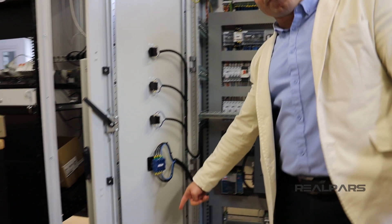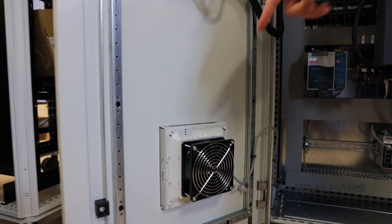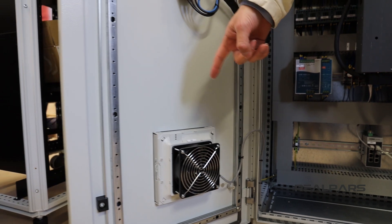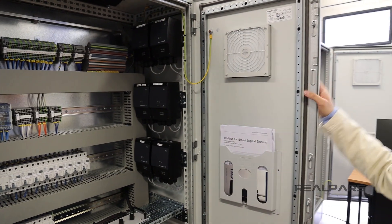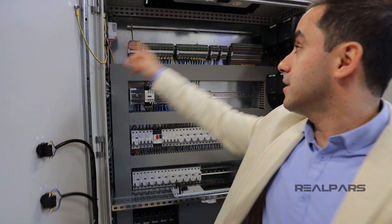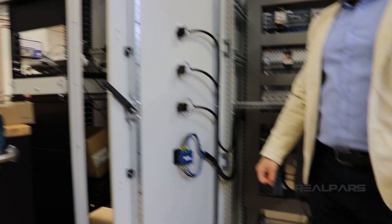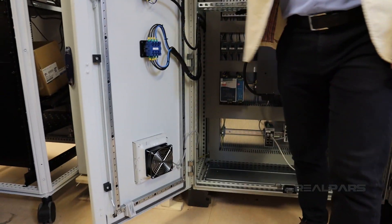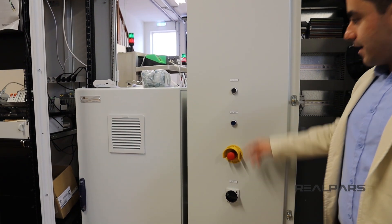This is the fan — the cooling system. We have one here at the bottom and also one at the top. We also have the thermostat, which is a switch that controls the fan separately.